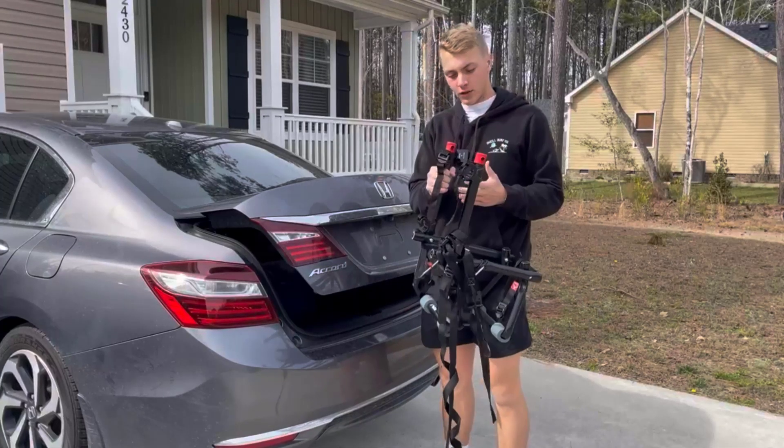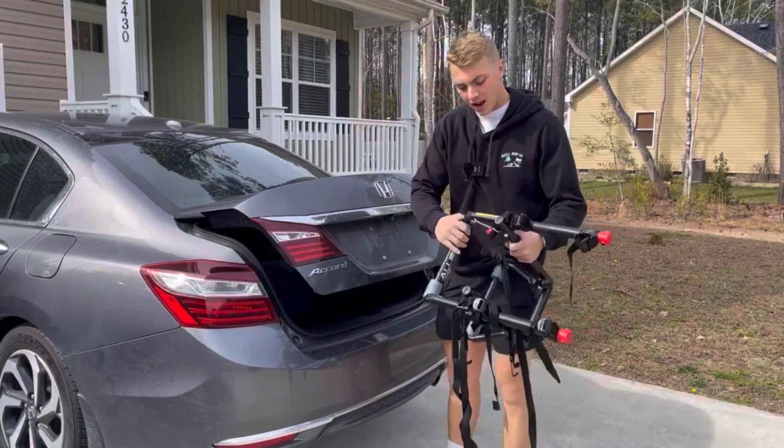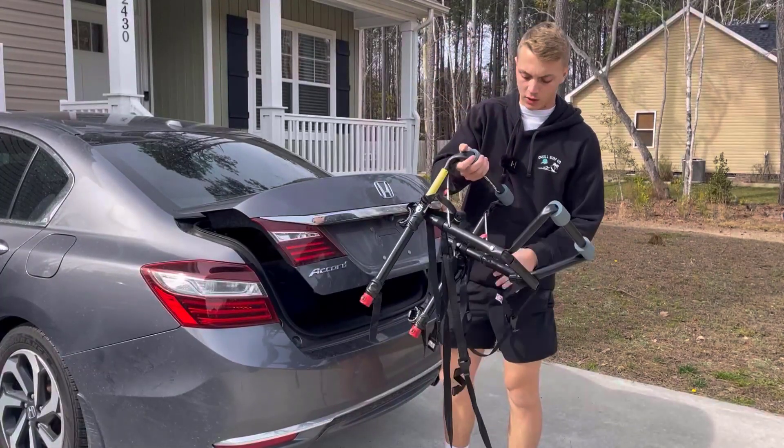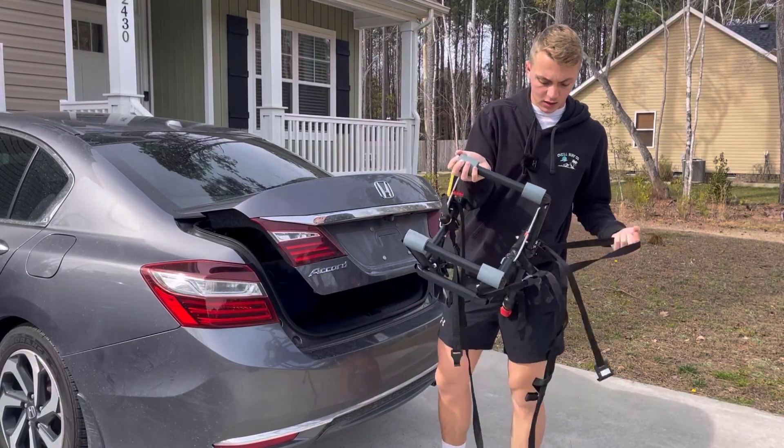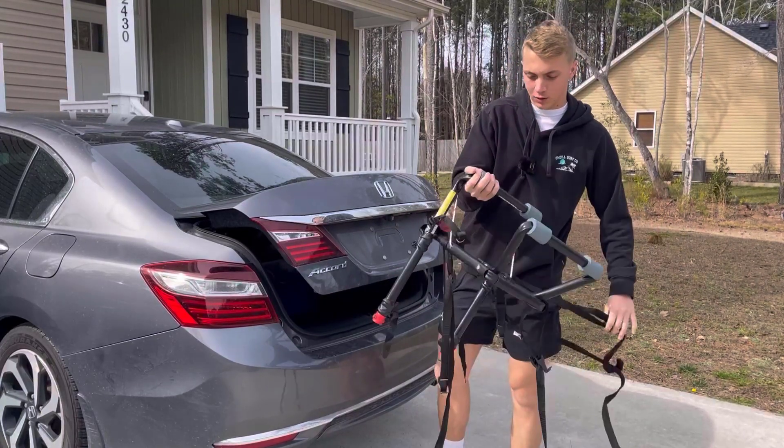Today I'm going to be showing you how awesome this bike rack is and how easy it is to install. Pretty much you're going to get this thing, take all of your wires, and loosen it all out.